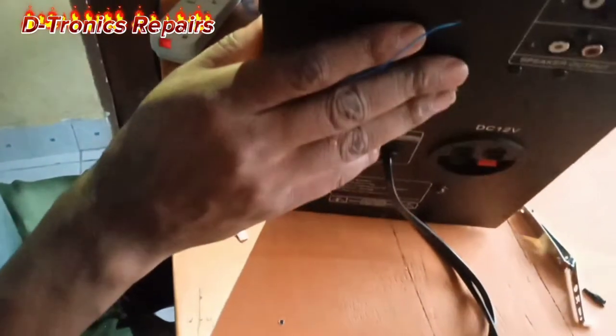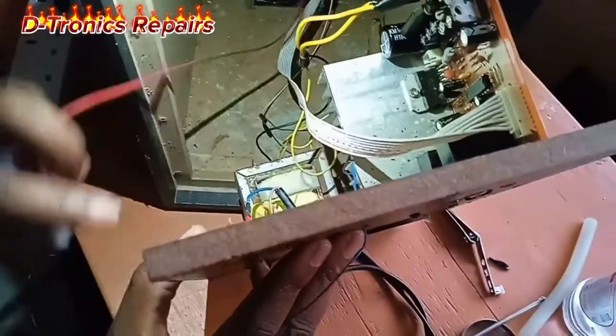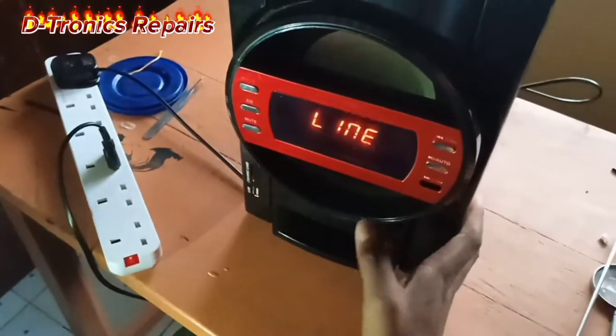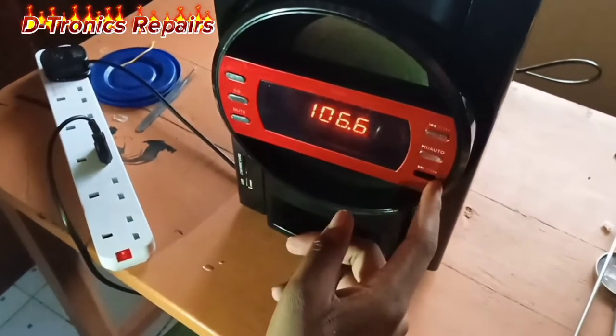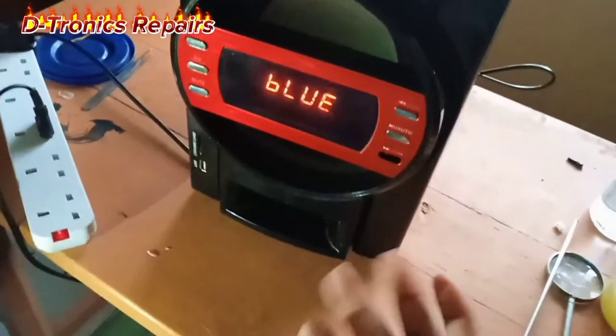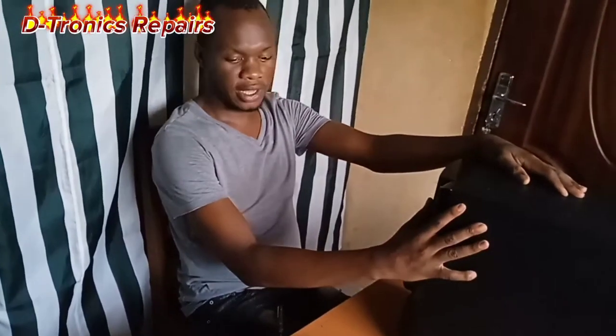We connect the other components — the reader cable and the subwoofer cable. Our subwoofer seems to be working very fine. It's working well — we can connect it to Bluetooth. This was our first video: we had a subwoofer with a power problem and we have fixed it. We have many more projects coming your way, so please like, subscribe, and share for more knowledge and updates.